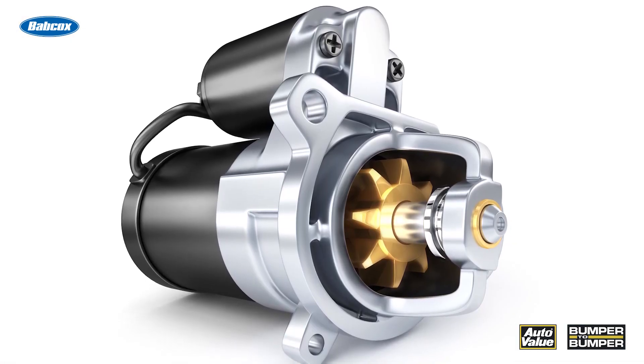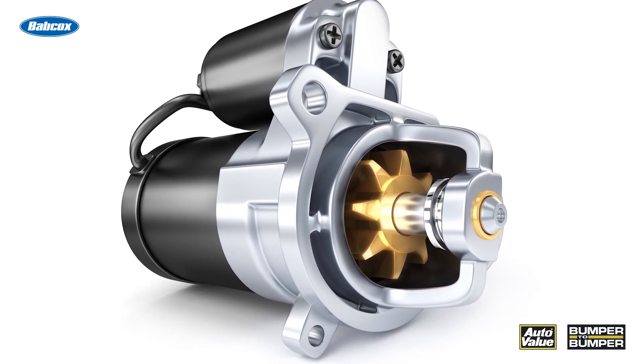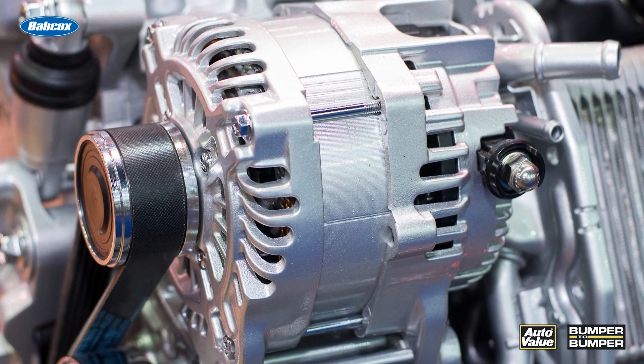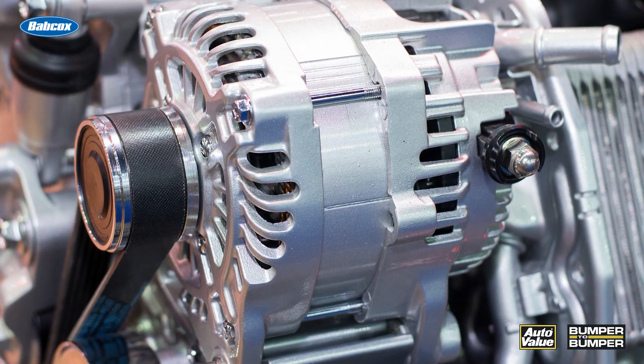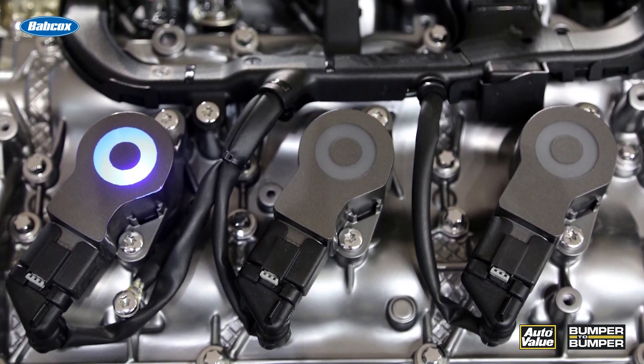You may not realize this, but the starter engages on some of these stop-start vehicles around 250 RPMs as the engine shuts down. By knowing that exact RPM and the position of the engine, it can engage the starter and then use the direct fuel injection and other components on the engine to start it up quicker at a light.